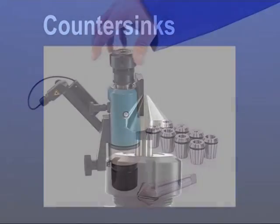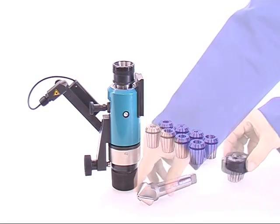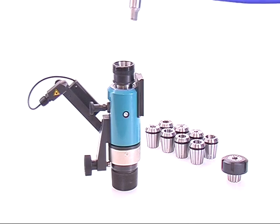Countersinks. You've got the possibility to put taper shank up to maximum MK3, as well as cylindrical countersinks up to a diameter of 20 mm.